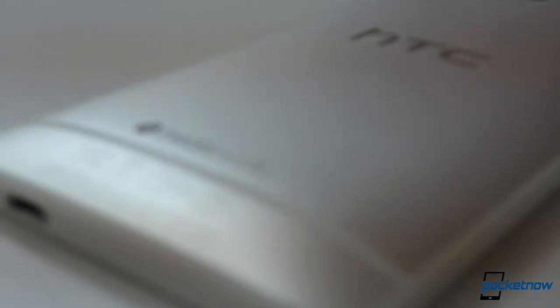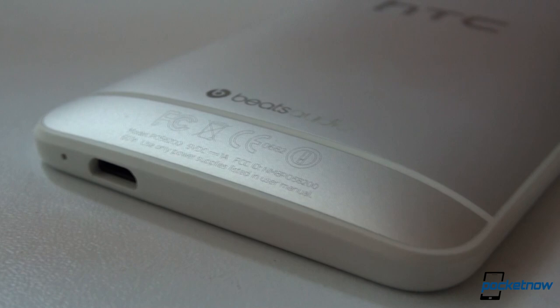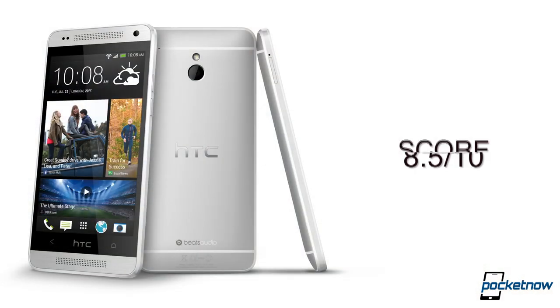Overall, we enjoyed our time with the One Mini. For all the reasons we mentioned in this review, we are rating the One Mini 8.5 out of 10. That's going to do it for today for the HTC One Mini review. This footage was also recorded by the HTC One Mini. I've been Anton Dino — you can follow me on Facebook as well as on Twitter. If you liked this video, please give us a thumbs up. Thank you very much for watching.